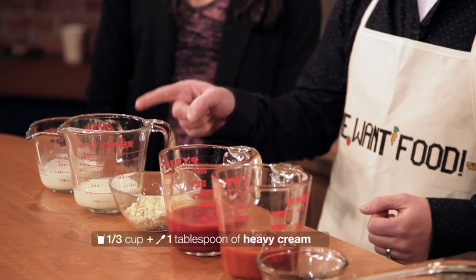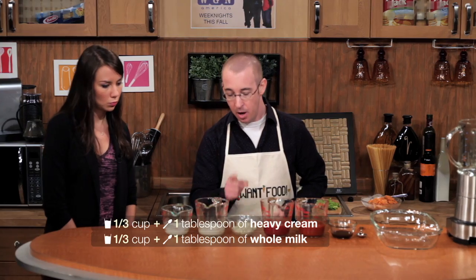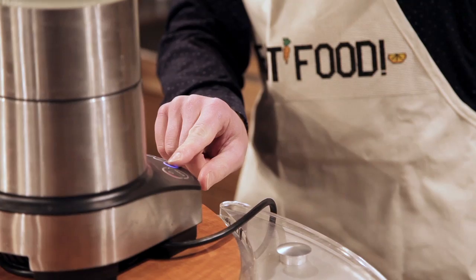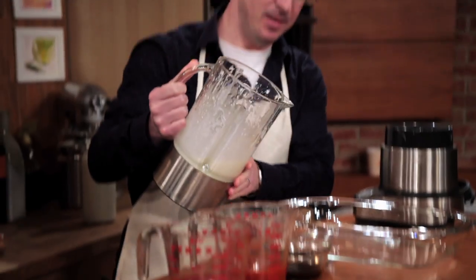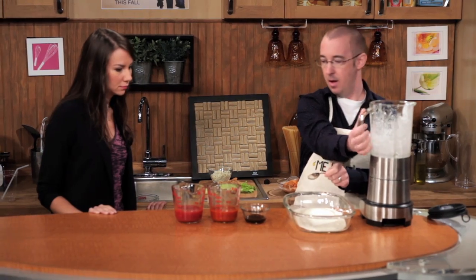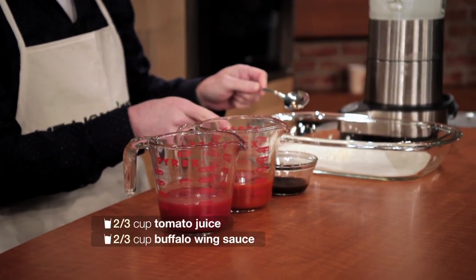What we've got is one-third of a cup plus one tablespoon of heavy cream, one-third of a cup plus one tablespoon of whole milk, and a quarter cup of blue cheese. We are going to put these in the blender and mix them together. We just want to pulse it a couple times — we don't want it to get overly frothy. Now we are going to put this in this dish, and we're going to add two-thirds of a cup of tomato juice, two-thirds of a cup of buffalo wing sauce, and two tablespoons of Worcestershire.